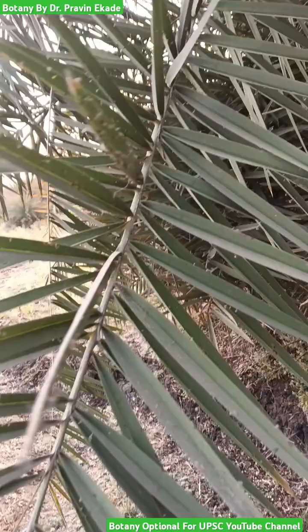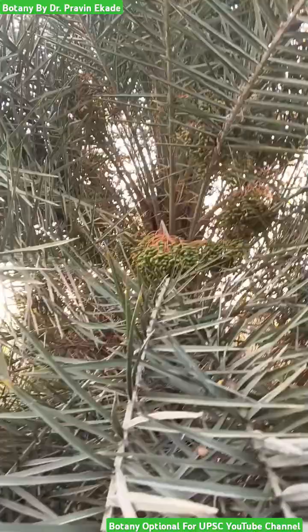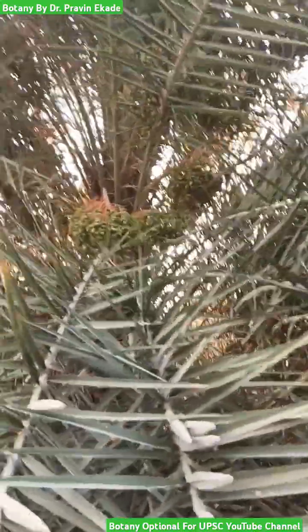The length of one leaf can extend anywhere between 2 to 3 meters, while the leaflets are very rigid and spiny in nature.